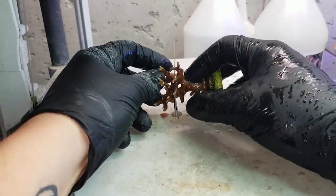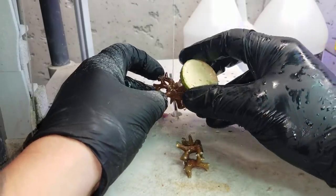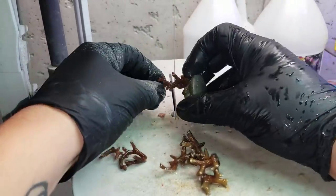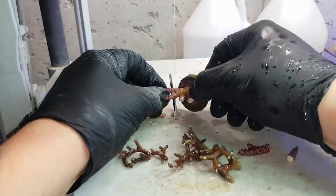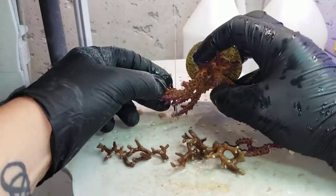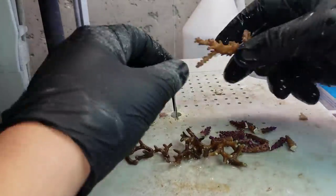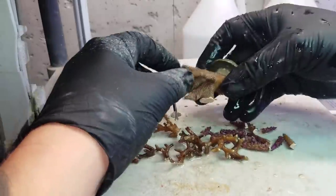My next tip — if you want to be successful you need to quarantine everything: your coral, your fish, your inverts. Quarantine them. If you don't have the room to quarantine them then don't be in the hobby. If you want to be successful you need to do this, because you're going to remove 99 percent of the problems you're going to have. They're just going to be gone because you took the time to quarantine. The rule of thumb is: if you plan on having it touch your aquarium's water, you need to quarantine it.